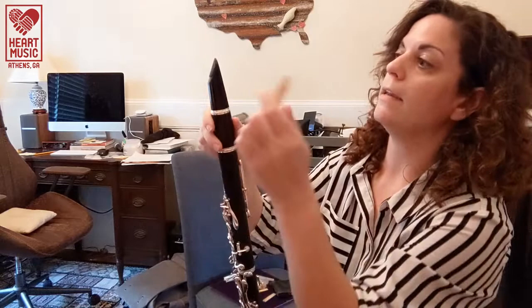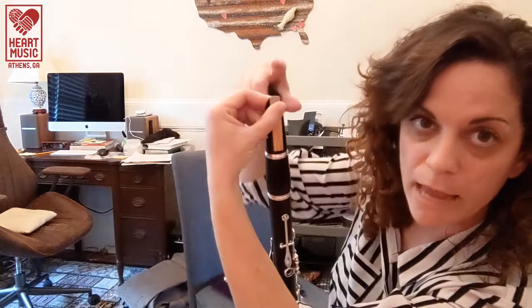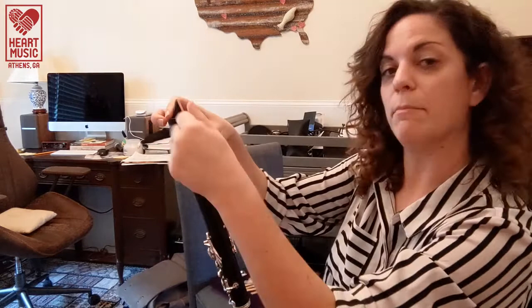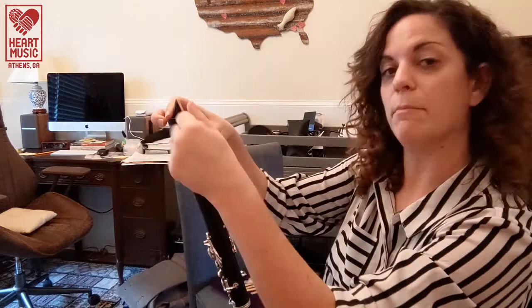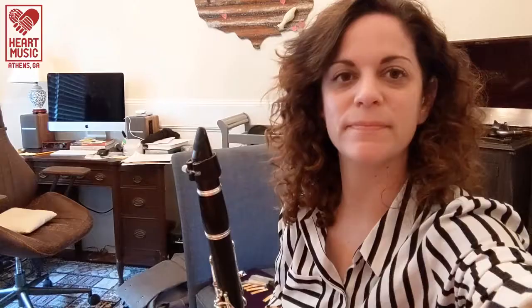Putting your reed on your clarinet is also really important. You want the face of your mouthpiece — the flat part — facing you. Line your reed up so that you can see just a hair of black over the top of your reed. Then take your ligature and slip it over. Your ligature is going to face you and may have two screws. Be very careful not to wiggle the reed out of place as you screw the ligature on — hold the ligature in place while you screw it. Don't screw it too hard or it'll break or dent your reed.